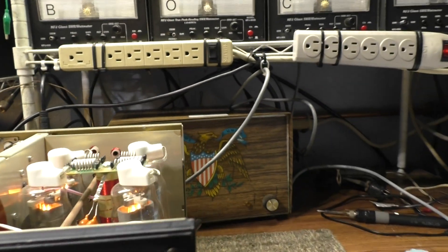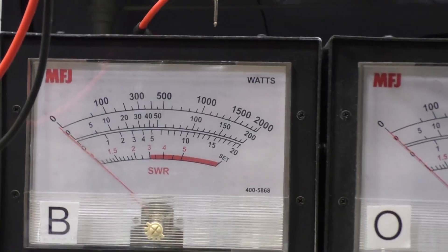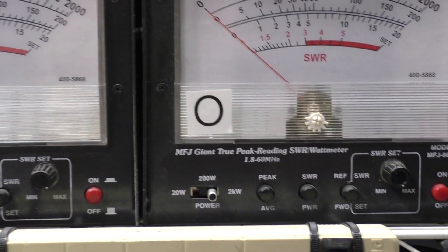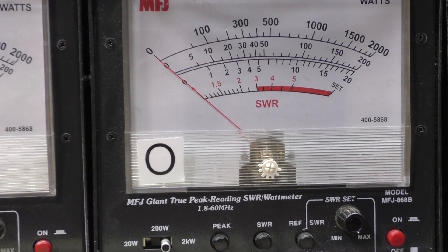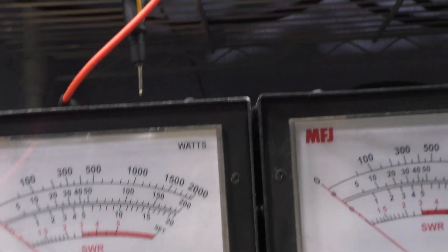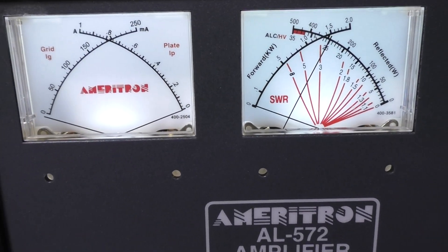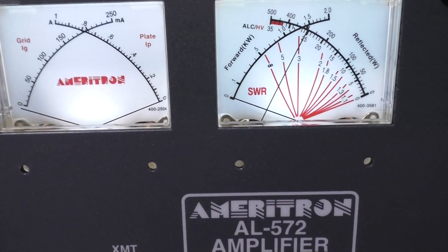I've got a little Mako 75 going into it on 10 meters. The wattmeter on the left — the B — shows input drive on the 200-watt scale, and the one on the right — the O — shows output on the 2,000-watt scale. Both are on average. We're going to key it down — keying with the foot switch with no drive. You can hear the relay clicking but you don't see any plate current.